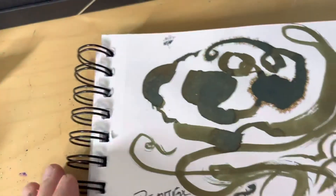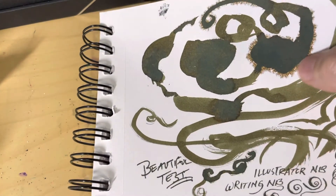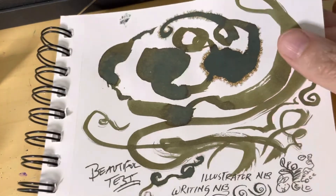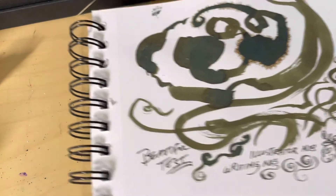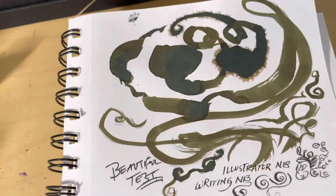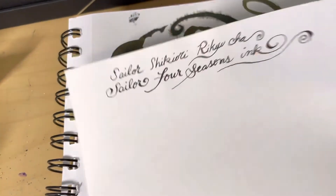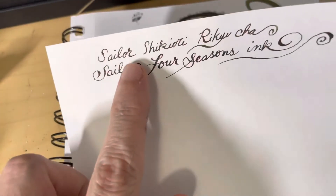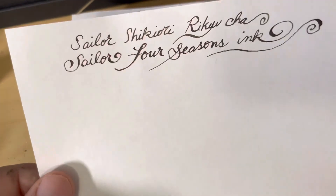It doesn't dry super fast. I did this page here so you could see what happens when you really glop it on — it makes this weird pattern. It's the only ink I've had so far that makes this pattern on this particular paper. And as you can see over here it also bleeds a little bit. If you look on the back here it bled straight through this paper, which doesn't really happen very often. So I was curious if that bleeding was a common thing, so I did this experiment on the Tomoe paint calligraphy paper.